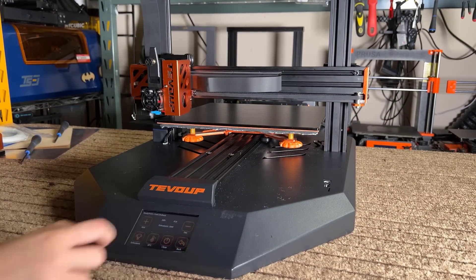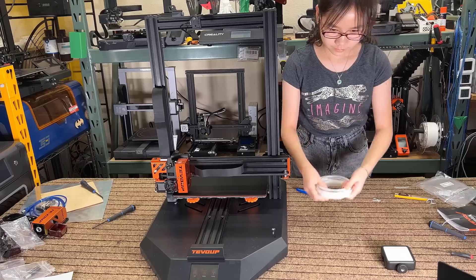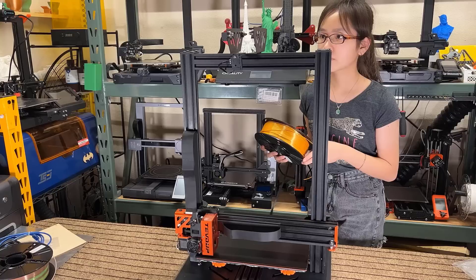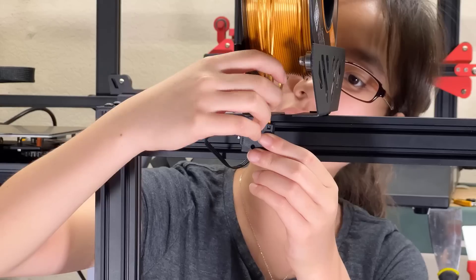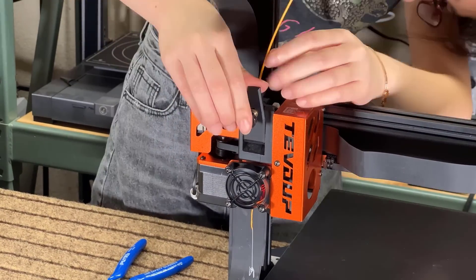Now, preheat the printer to feed in some filament. However, when I tried using the sample filament, a lot of it had already snapped and was not usable, so I'm going to use ARRI-1 Gold Silk PLA instead. Insert the filament into the sensor, and feed it in until you see some coming out of the nozzle.